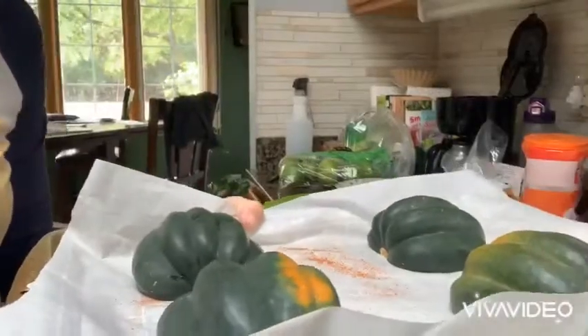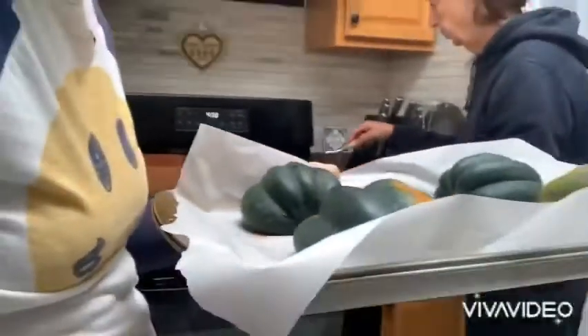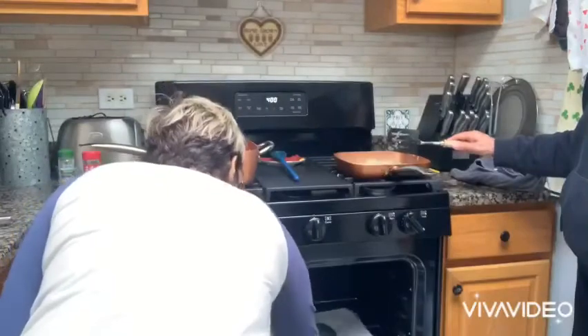I cannot turn a camera and carry a tray at the same time, so we're going to try and do this. They're ready to go in the oven. Season them — a tiny, tiny, tiny little bit. In the oven, preheated at 400. In they go.